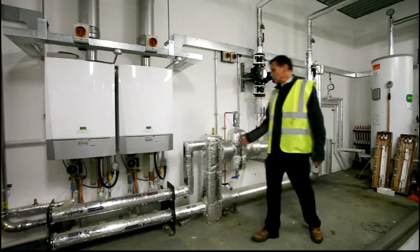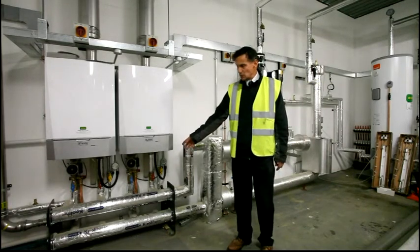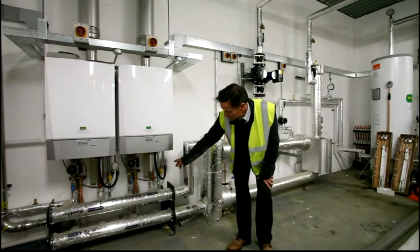We walk back along and we have the boilers — two boilers underneath a manifold which includes gas and isolation valves. You can see the blue for the flow, red for the return, and the yellow for the gas.